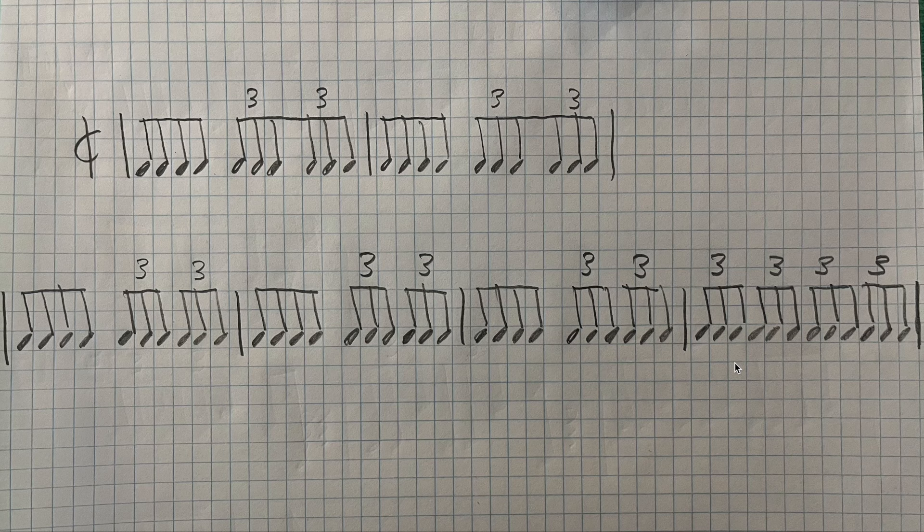On page 9, some of the exercises wind up being two lines long, because the sticking doesn't turn around until you have a second line. So the way that I've been practicing page 9, rather than doing one minute per exercise, I just practice for two minutes per line of exercise.